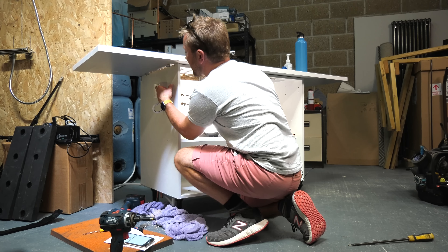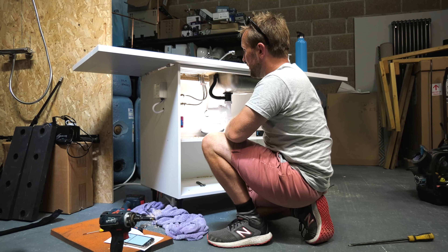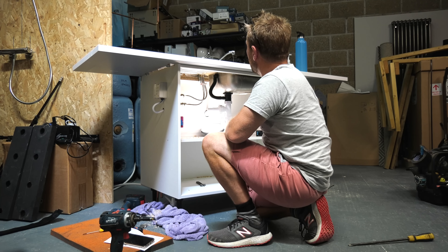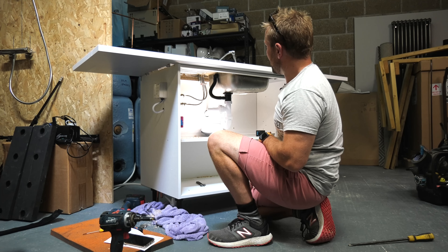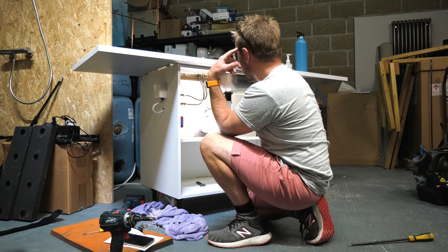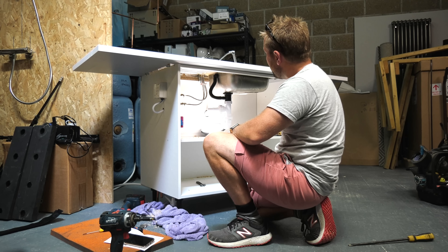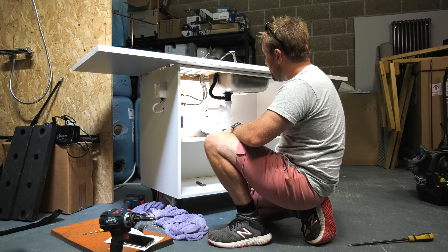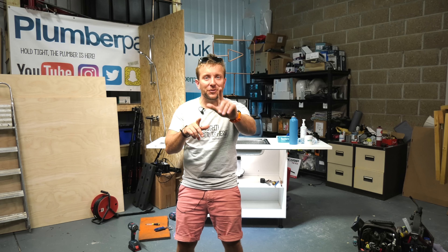Let's say Aunty Doris is here - she wants to turn the water on because she's just come around to feed the cats. She just presses this button - water on. She wants to turn it off - presses the off button - and it's off again. So there you go, all done.